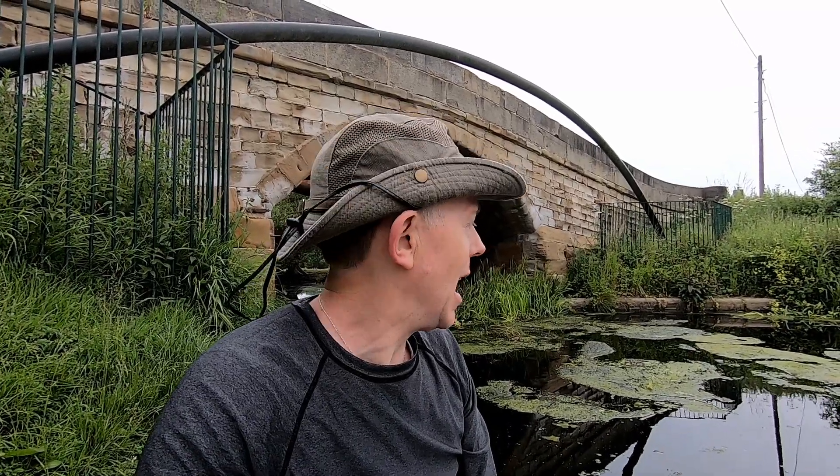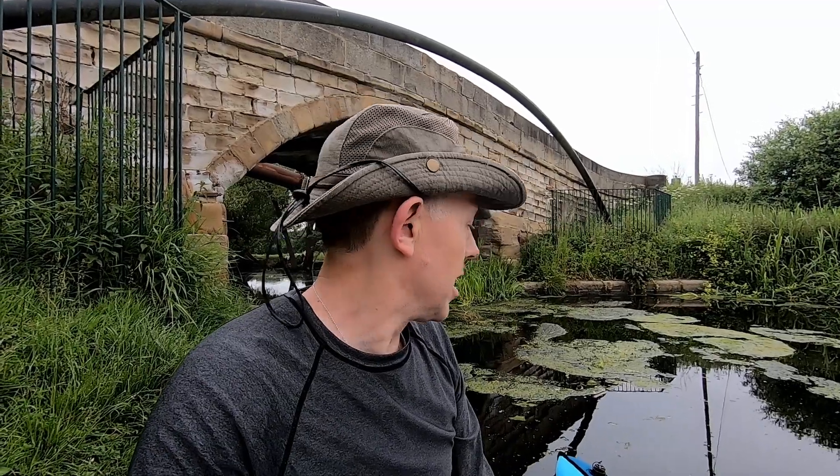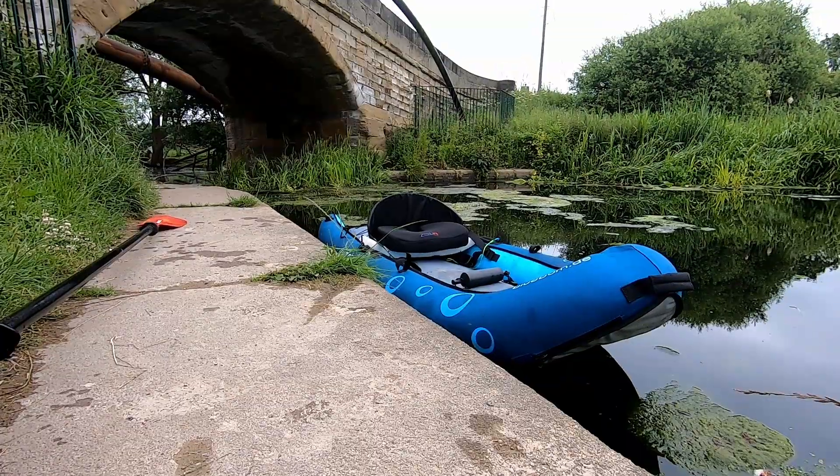Good morning paddlers! I'm out on Selby Canal today doing some testing with three of my crafts out of my fleet. While I'm here I'll also do an embarking and disembarking video and show you how I get in and out from the bank, because the three boats are very different. So we'll start with the Blueborn Co-steer — let's do this.